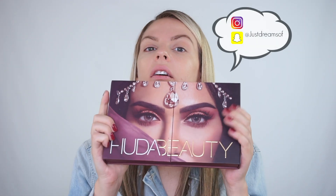Hey guys, so I have a different setup right now. I'm going to go ahead and do the Huda Beauty eyeshadow palette — the Desert Dusk.